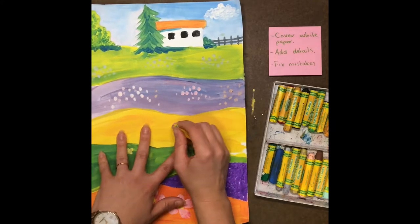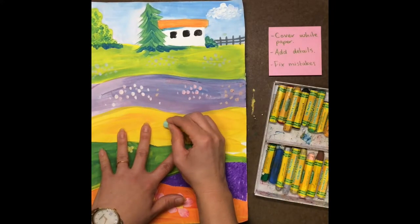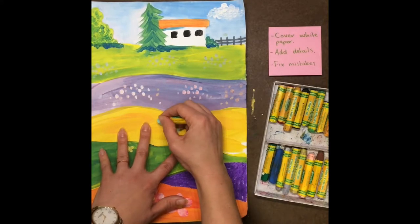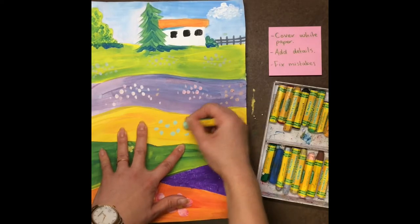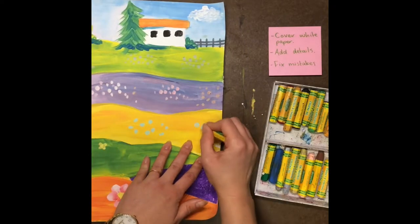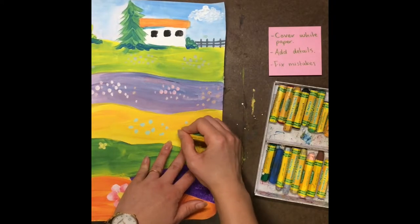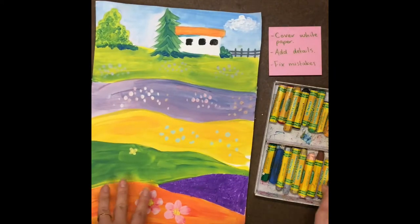Maybe for this hill I'll use — I already have a lot of pink — I think I'll use this light minty green color. You could also add details to your buildings. You could add a fence, or any extra details that you like.